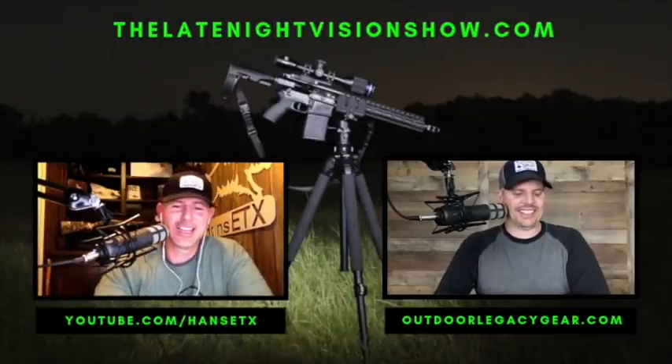Everybody out there right now is trying to find ammo. If you shoot a 224 Valkyrie you can find ammo all day long — it's everywhere. 7.62x39 is still available at some sporting goods stores. But anyway, we are going to get into the five hog hunting life hacks.